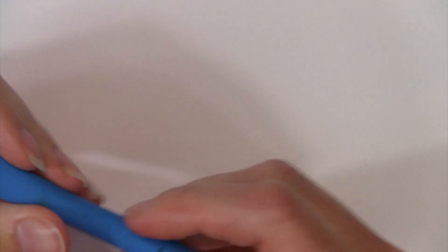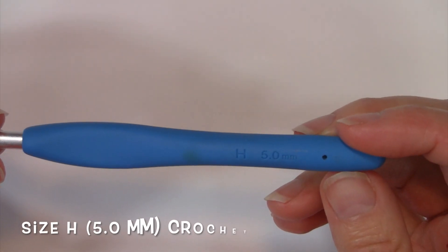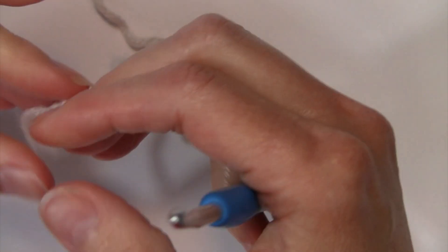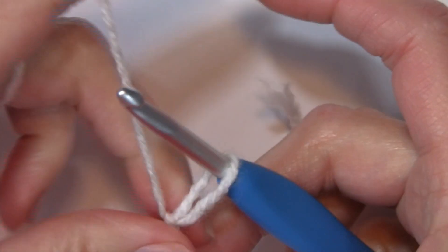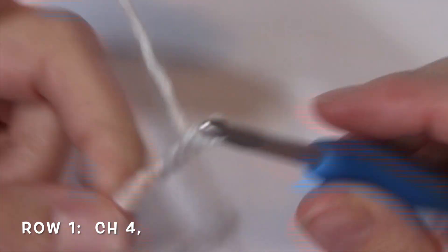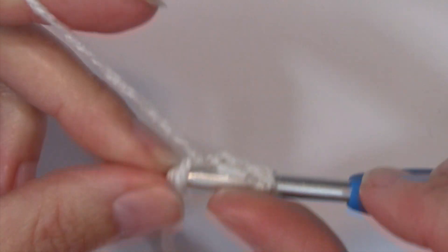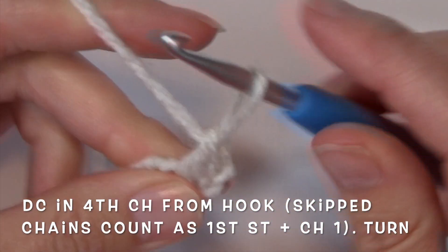You're going to need a size H 5.0 millimeter crochet hook, which is the recommended hook size for this yarn. We're going to go ahead and get started — we're going to chain 4. Now I'm going to double crochet in the 4th chain from the hook, and that is row 1.